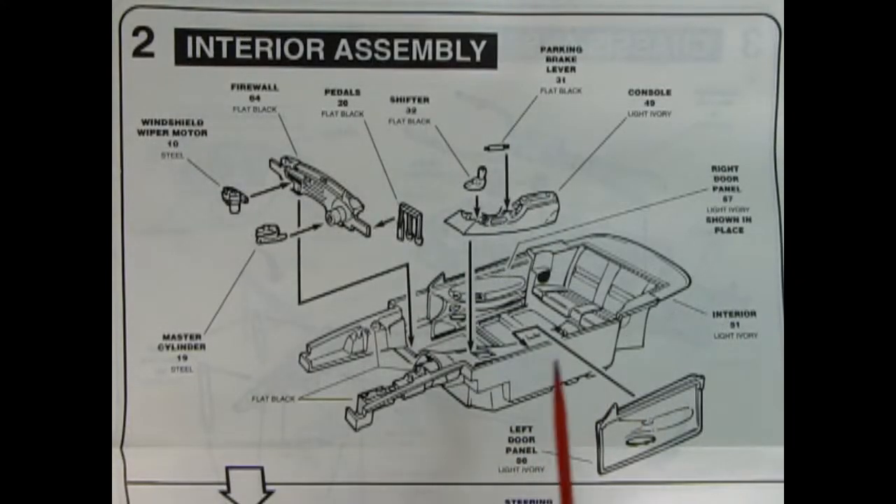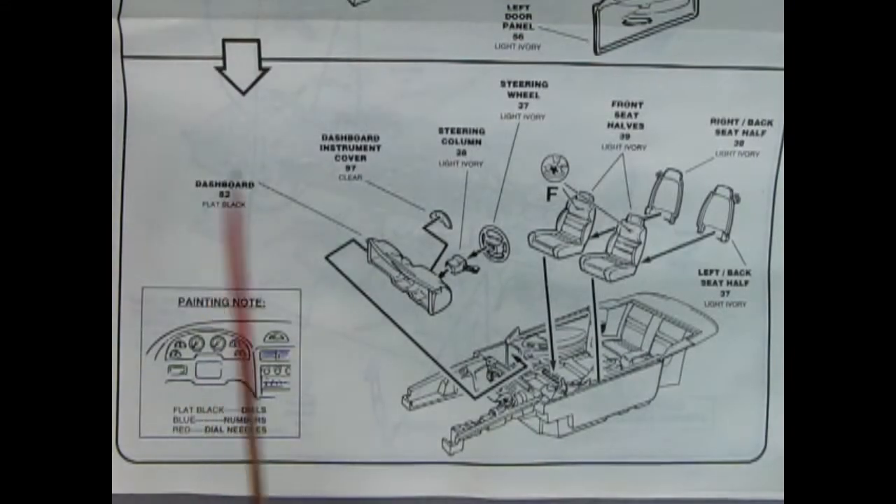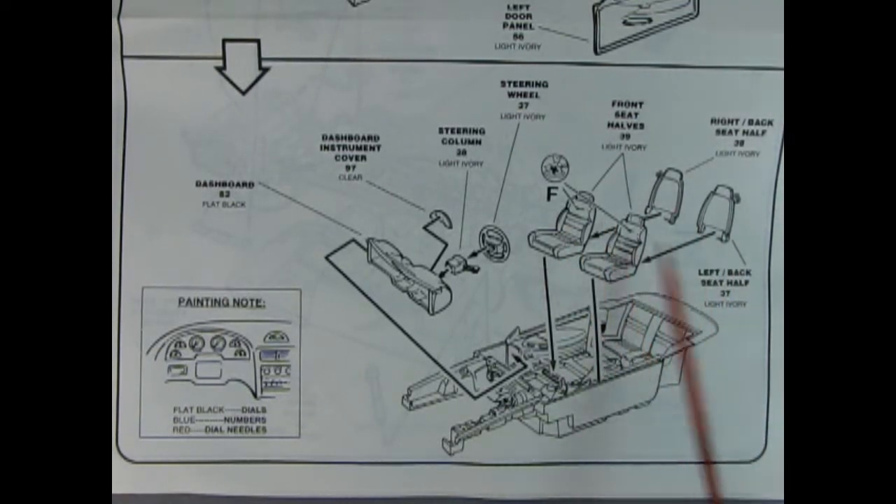Panel two shows our interior assembly: the tub with the back seat molded in place, drop-in door panels left and right, under-hood area molded into the bucket, center console, parking brake lever, shifter, and pedals. Then we've got our firewall, windshield wiper motor, and master cylinder. Moving down: right and left hand seats with seat backs and the seat belt guide molded in place. Then the steering wheel, steering column, dashboard instrument cover, dashboard, and a painting note.